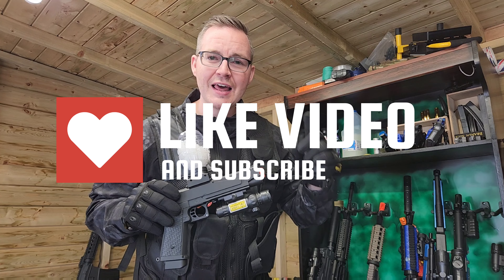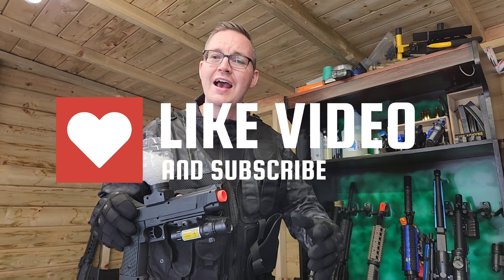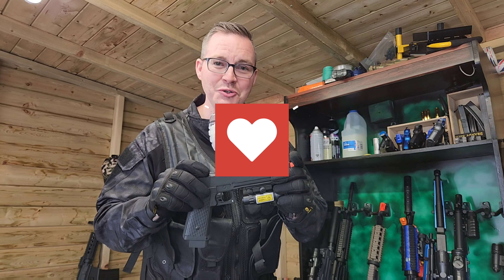Thanks for watching the review guys, make sure to like and subscribe to our channel. We'll be back with loads more gel blasters, airsoft guns, and of course nerf guns — stay tuned and see you soon.